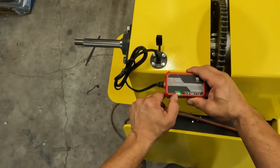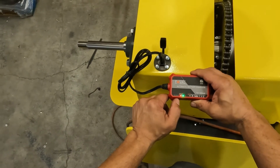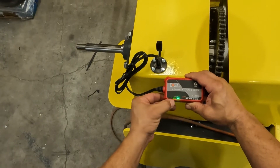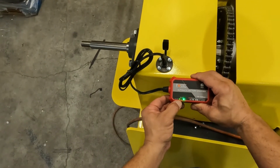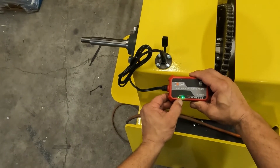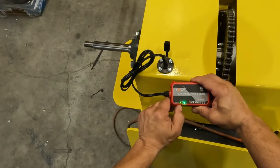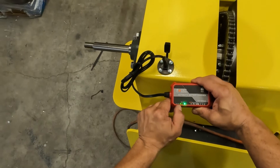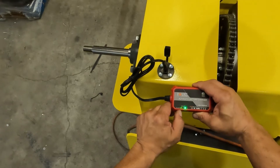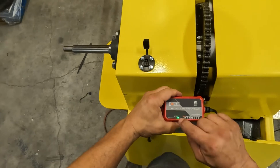If the red charging light does come on, give it time to charge — anywhere from a few hours to as long as 24 hours if it's deeply discharged. You want to come back and look for the charge complete light to come on: that green light should appear and the charging light should go off, indicating a full charge. If that doesn't happen, the battery didn't charge. If you're getting the charging light but never get the complete light, the battery is probably no good and won't hold a charge.